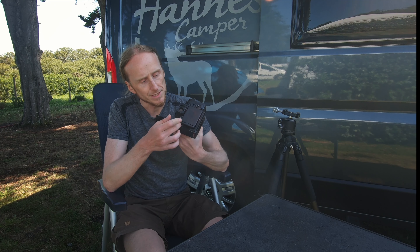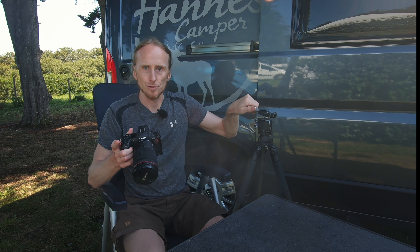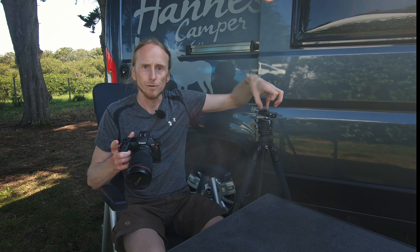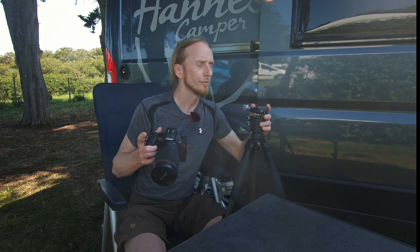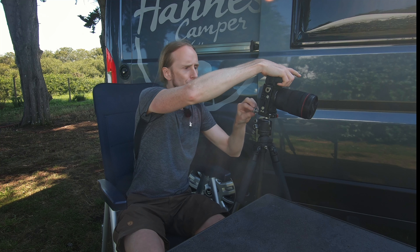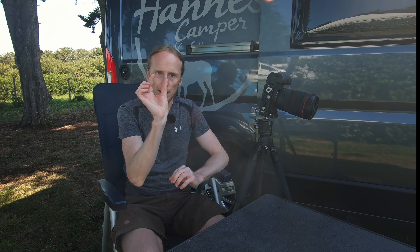Now a very important thing about this L-bracket — as with the others for the R5 — there's a gap here which is needed to move the tilty screen. If you're using a tripod with a screw plate at the top, which I'm using, there's a second precondition: it needs to be more than four centimeters in width. I have roughly four and a half centimeters, which I think is sufficient to get this very stable.